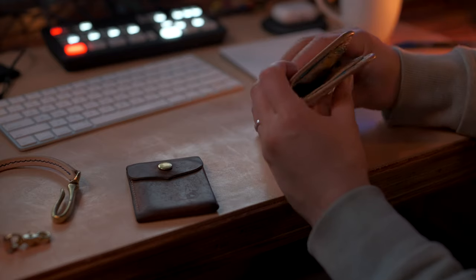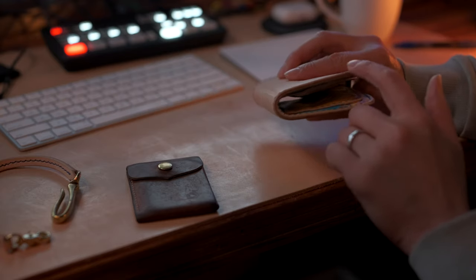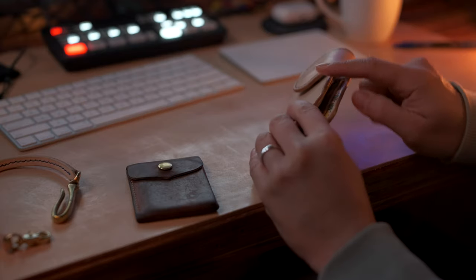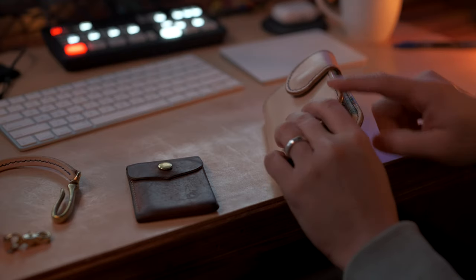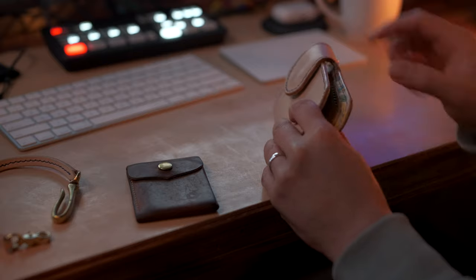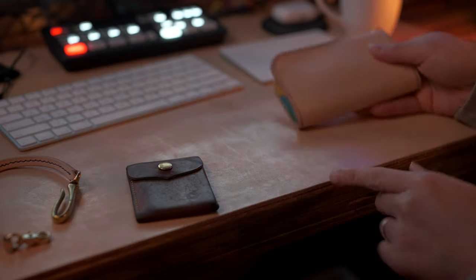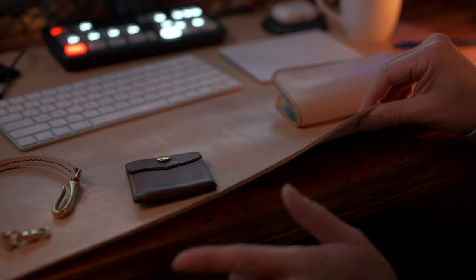One more area of detail to look at: whenever you buy leather goods, just check the edging. This wallet is finished — what he does is he burnishes the edges. Basically you put a little bit of water and maybe some other product there, and you rub it until it forms this hard edge surface. If you get a leather good like this desk mat here, it's unfinished — it's just a cut and that's it.